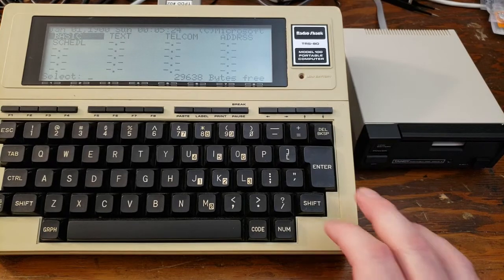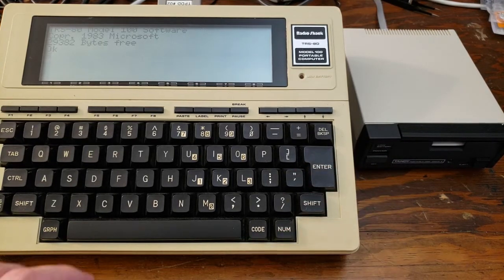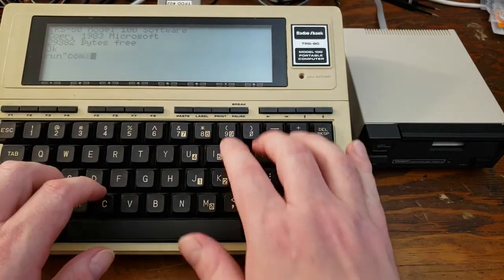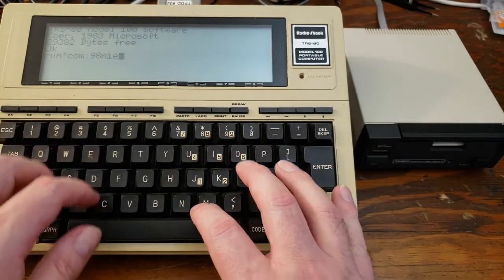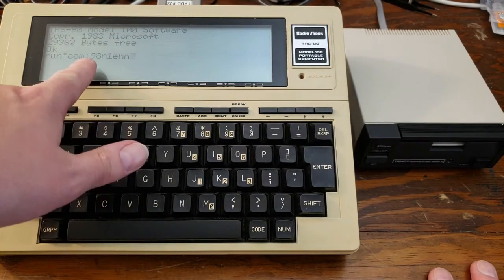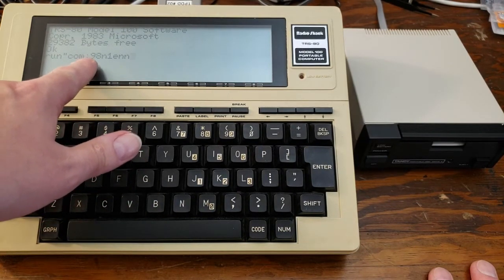Close that, then go into BASIC, and we're just going to key in that little initialization sequence: run com colon 98N1EN. This just tells it to run a bunch of code that it gets over the serial port at the maximum baud rate — that's baud rate 9.